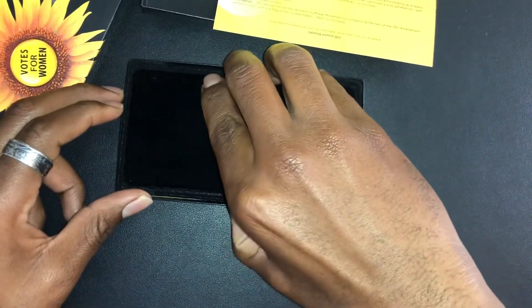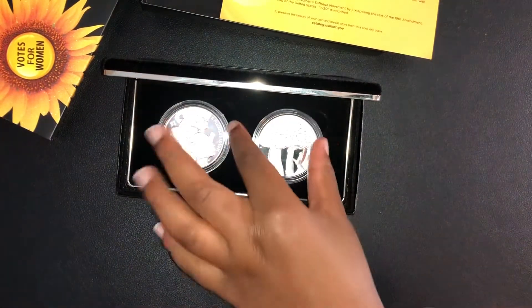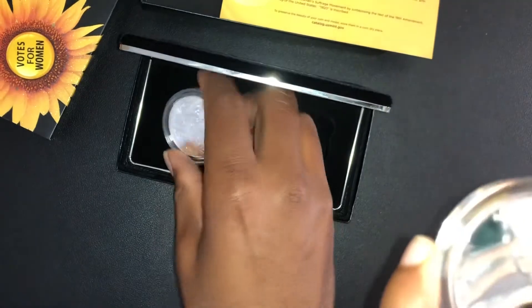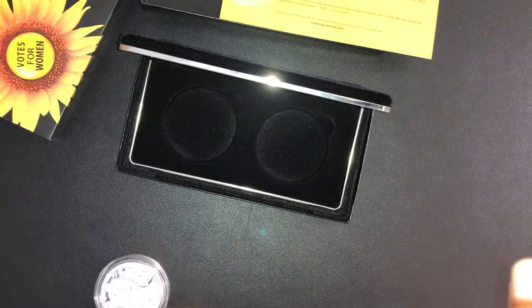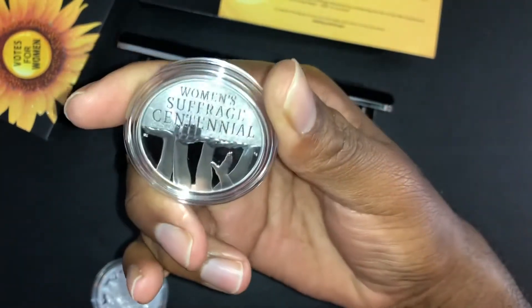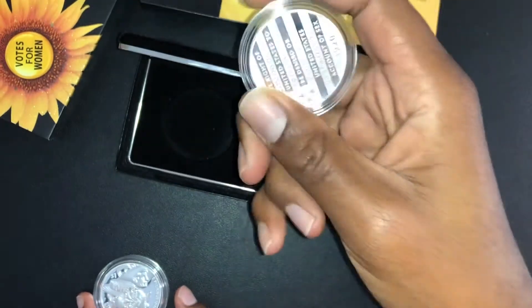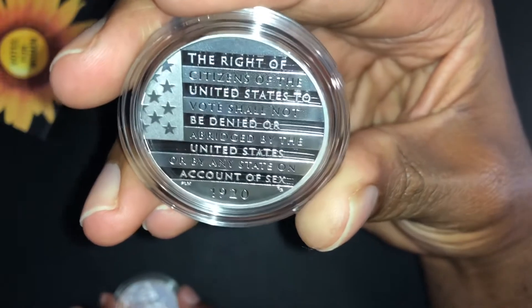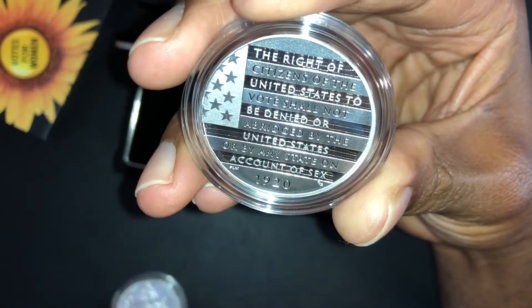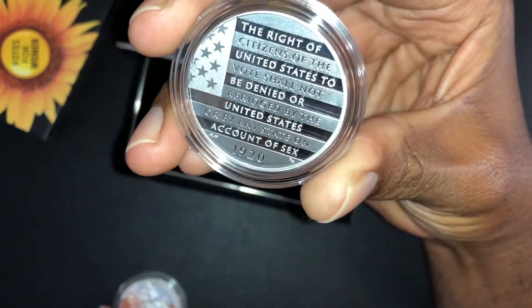So let's take a look and get the case open. Go ahead and try to pull that out and hold it up to the camera. So this one here is the medal. It has that nice proof finish on it. And it reads: 'The right of citizens of the United States to vote shall not be denied or abridged by the United States or by any state on account of sex — 1920.' And they have the flag on there. That's really nice.